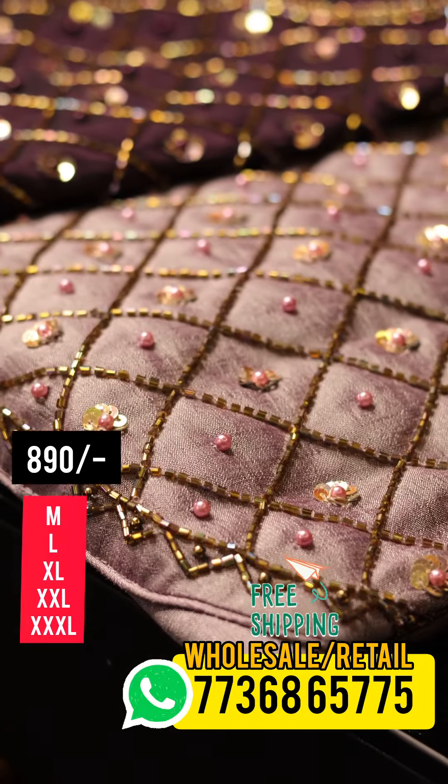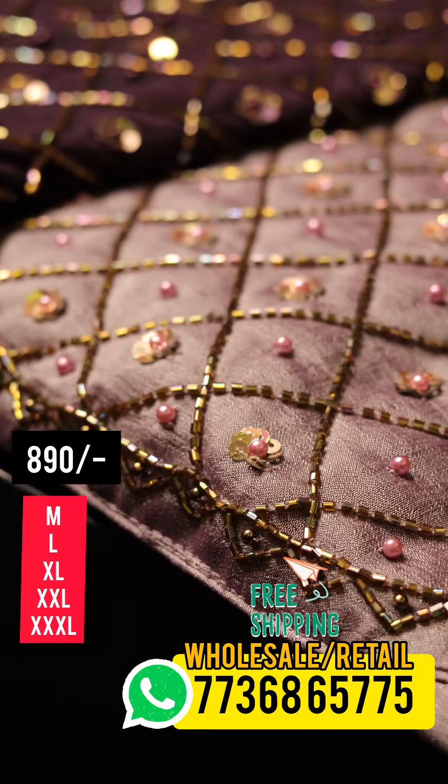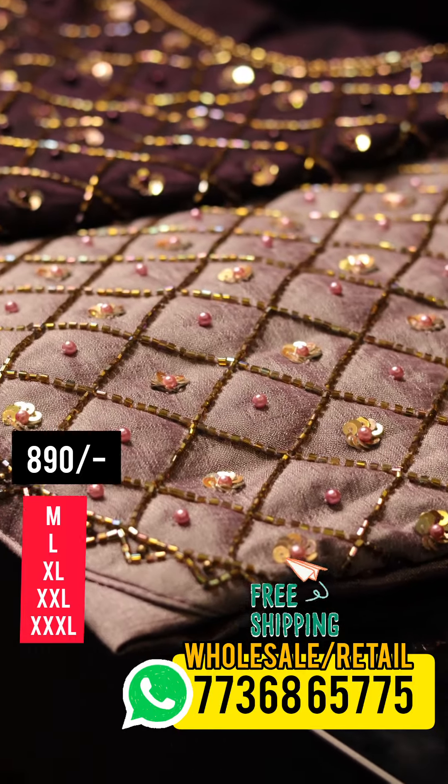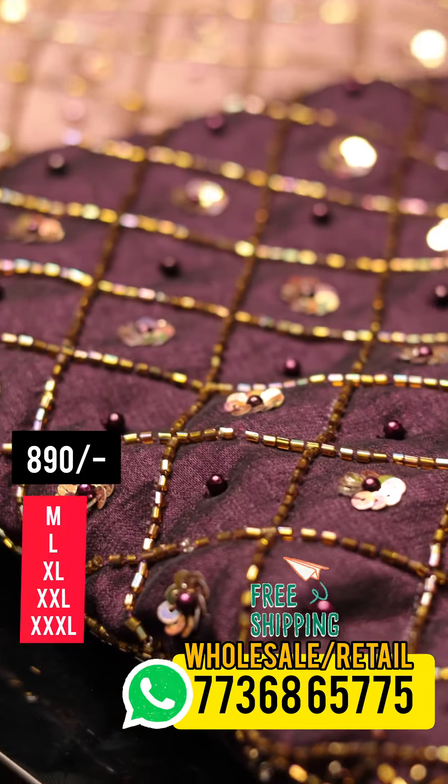In this video, we have three shades. Three shades are beautiful. Two pastel shades are dark, and one is a purple shade.